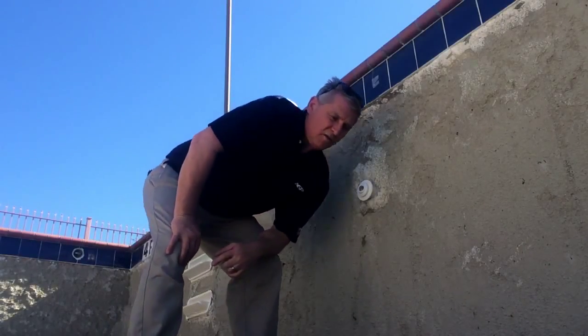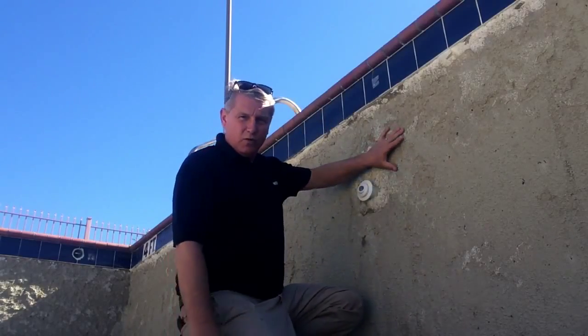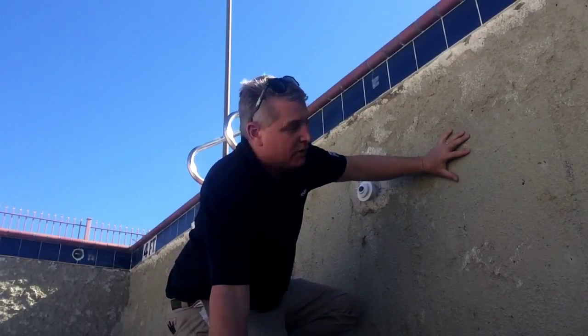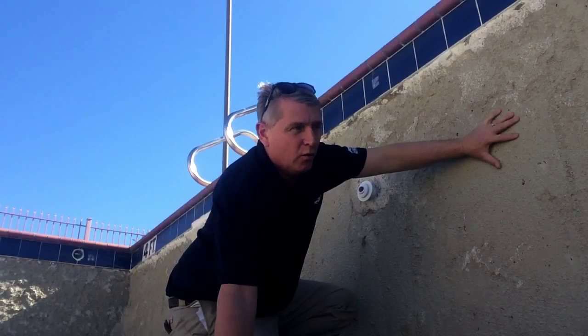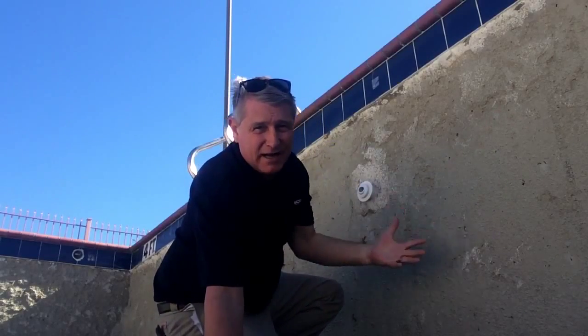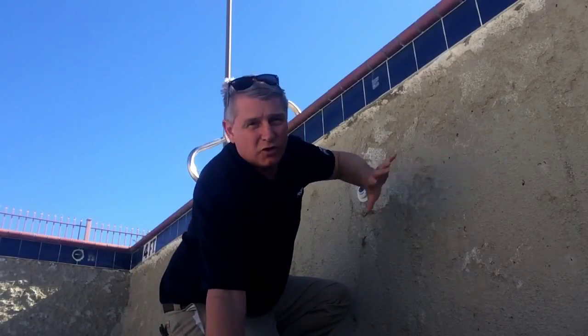Hey, this is Darren with America's Swimming Pool Company of Dallas. I just want to share a few tips on plastering a pool. We just got through using the SGM product scratch coat on this pool. We had to chip off all the old plaster — it had completely delaminated from the gunite. So we took it all the way back down, and this is our bonding coat, our prep coat.